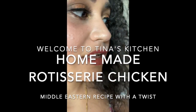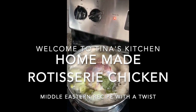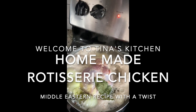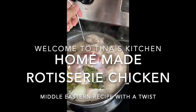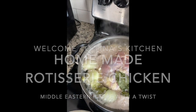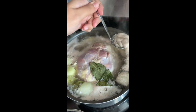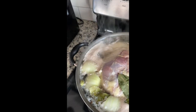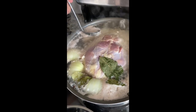After you clean your chicken, you're going to want to boil it. You're going to see this white stuff come up — that is the chicken dirt. That's the first part as you're boiling it, so you're going to scoop that out and toss it away.